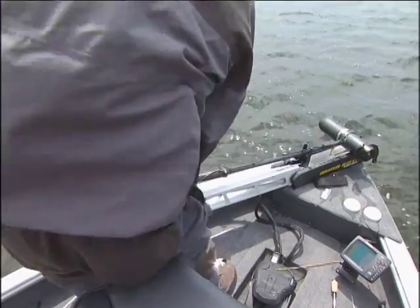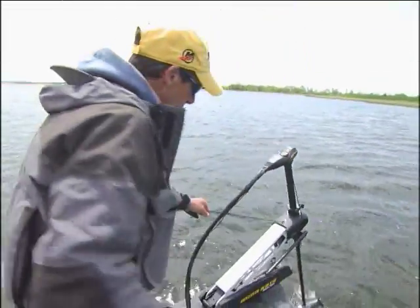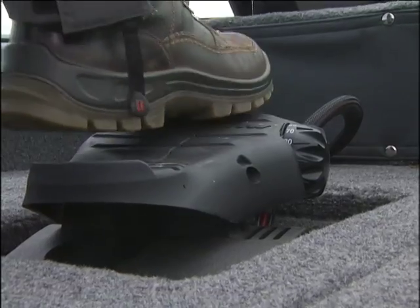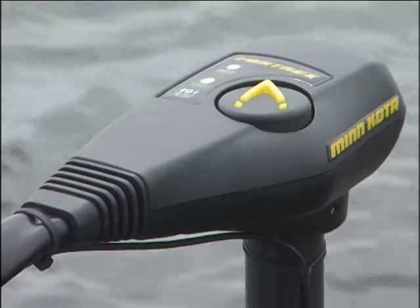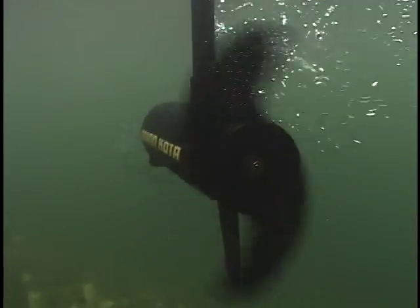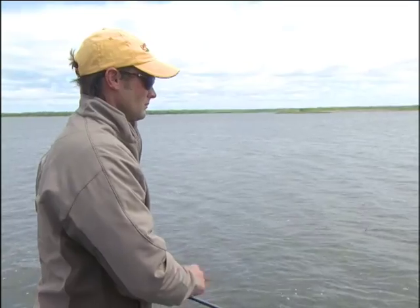A little bit deeper — we've had sort of a cold front come through. Jeremy was out here yesterday and he was catching them really shallow, up within a foot and a half, all the way up on the bank. It seems like with this cold front, the fish have slipped out a little bit deeper in comparison to where he was catching them.